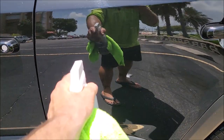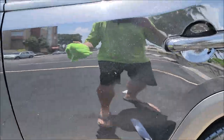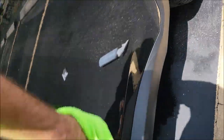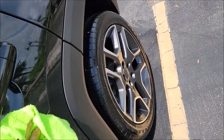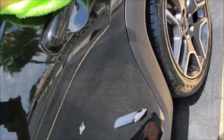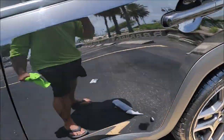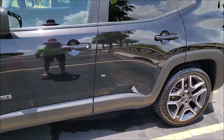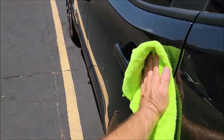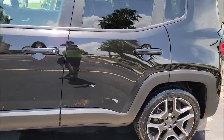I'm going to show you it doesn't streak, and I'm going to over-apply it — that's about twice as much as you really should be putting on the surface — and get it wiped in. Again, I used about twice as much as you should use, and not a streak in sight. Looks amazing.